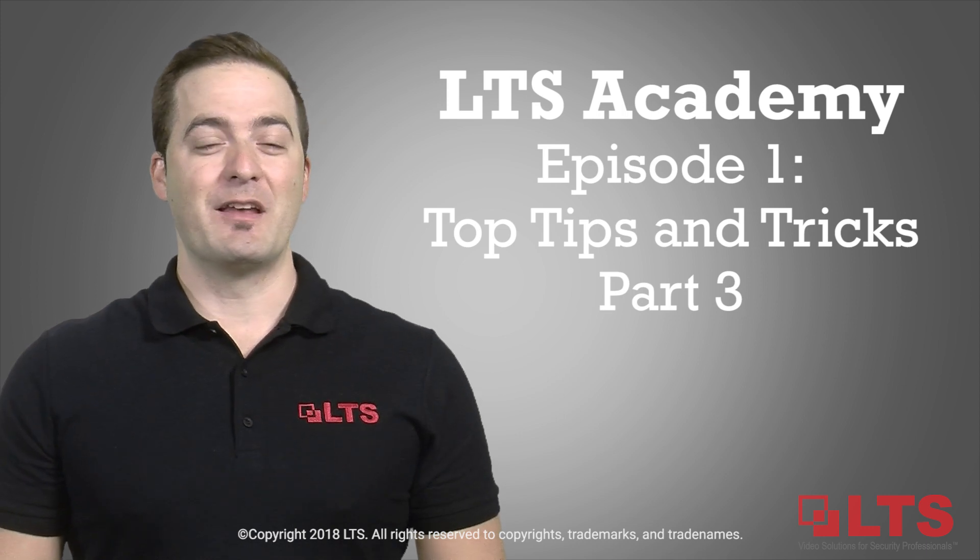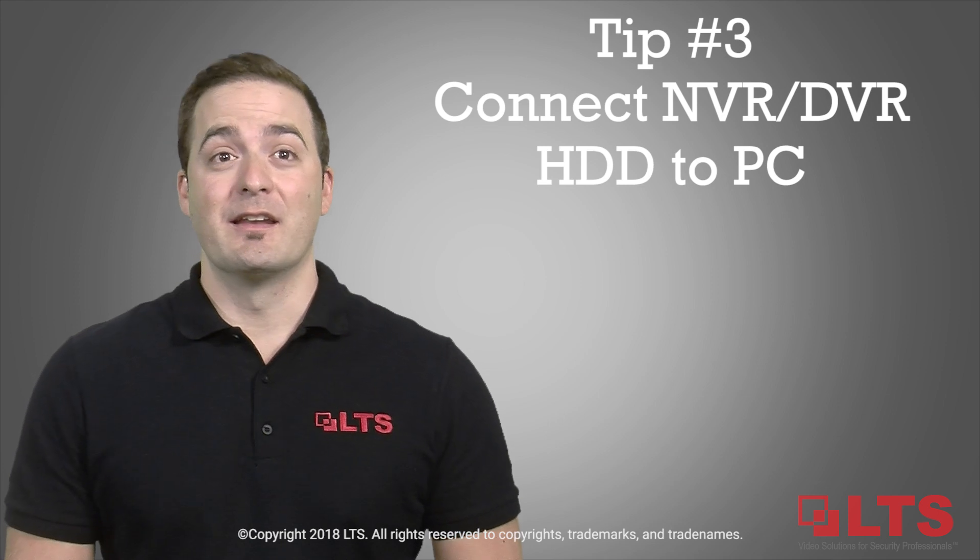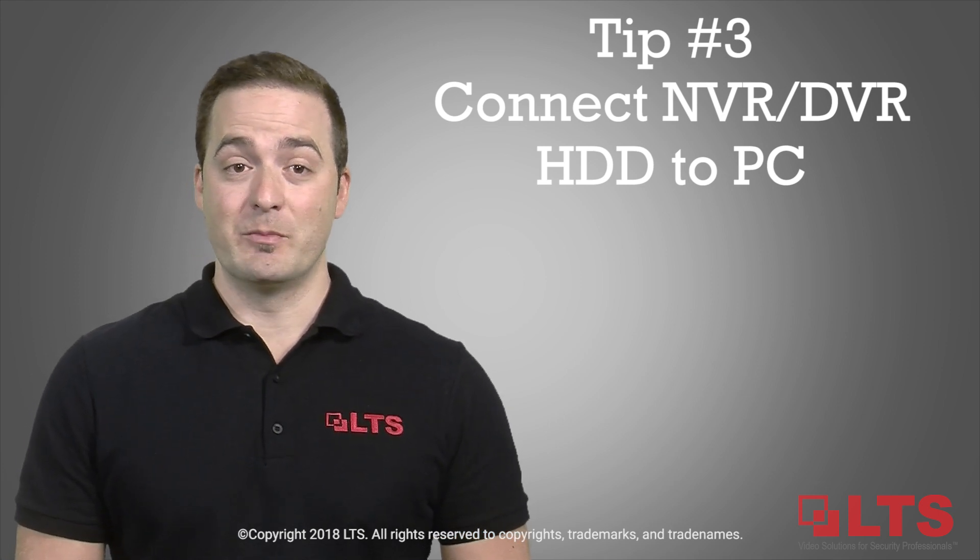G'day, my name is George from LTS and welcome to LTS Academy. Tip number three: did you know that you can connect your DVR or NVR hard drive directly to your PC?